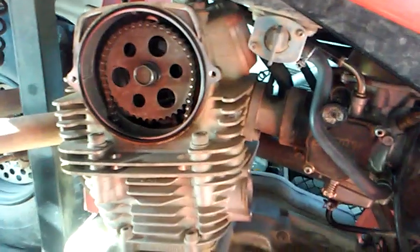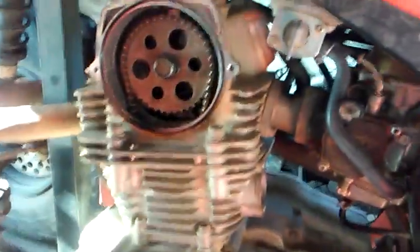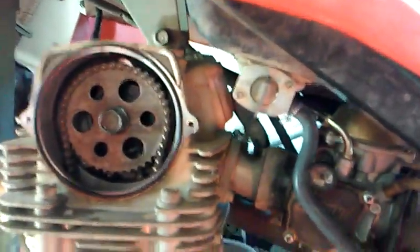So the bottom line is it's time to replace the timing chain, replace the upper and lower gears, and adjust the valves as well.